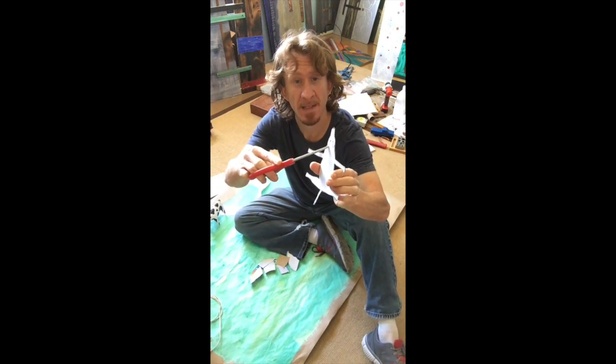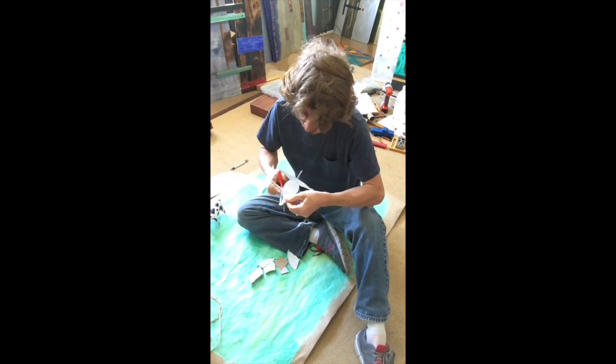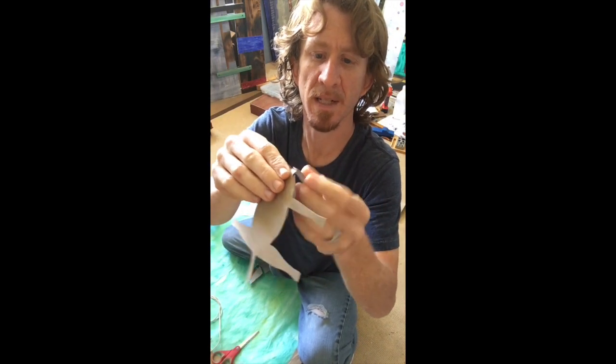I'm not going to cut these off, but I'm going to cut the shape of the ears out. Because this is going to be the side I'll use, so you'll actually bend it up this way.